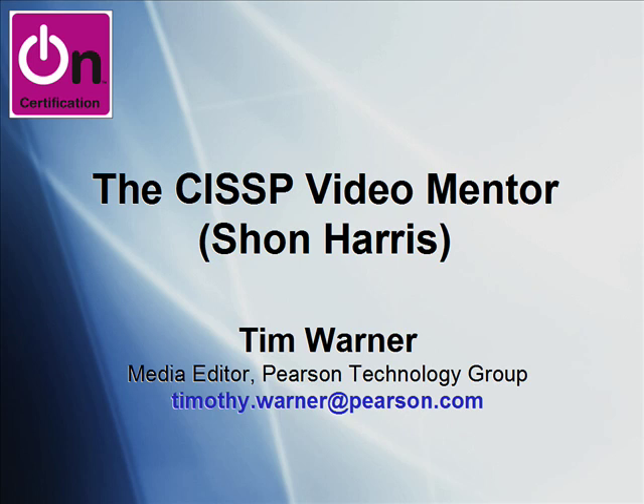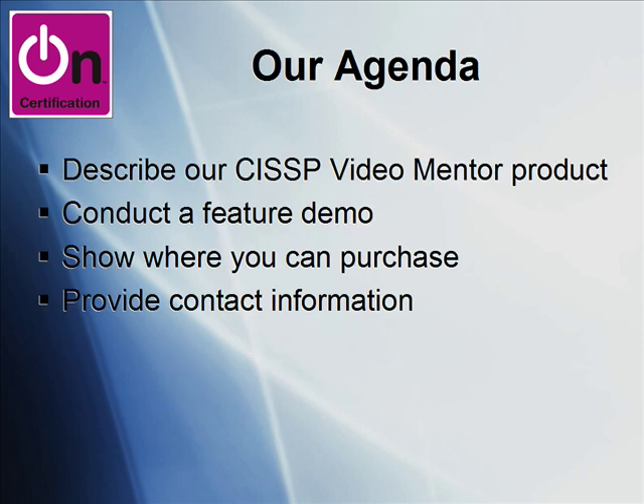Hey there, this is Tim Warner. I'm a media editor with Pearson Technology Group, and welcome to this episode of the Uncertification Screencast series. The title of this episode is The CISSP Video Mentor by Sean Harris. Here's our agenda for this brief screencast. I'm going to describe a really nifty product we put together called, you guessed it, CISSP Video Mentor.